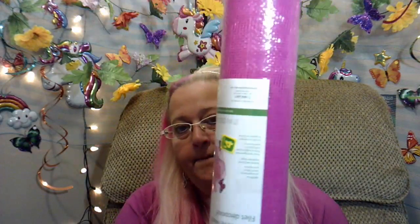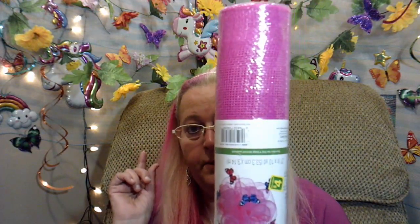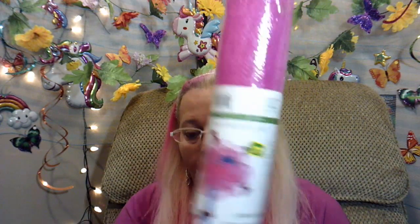For the background, I got this mesh. It's bright pink and it was $4.00. I've already got blue and white on the back here, and I'm going to reuse the blue and white and the pink and mix it up a little bit. I'm definitely looking forward to using that.